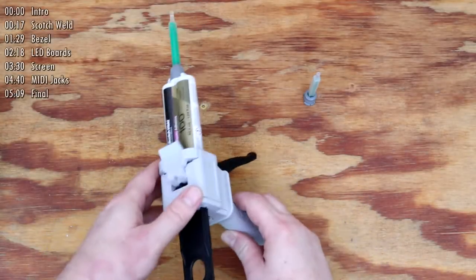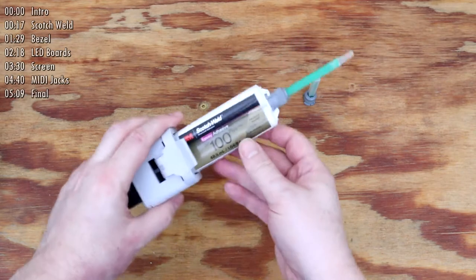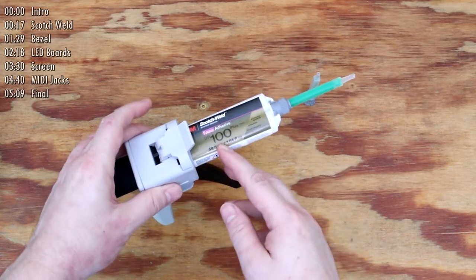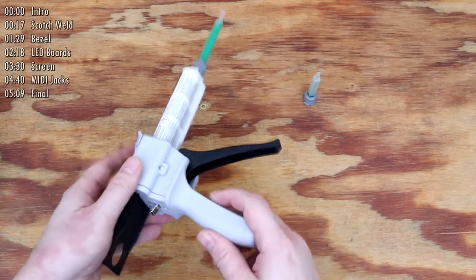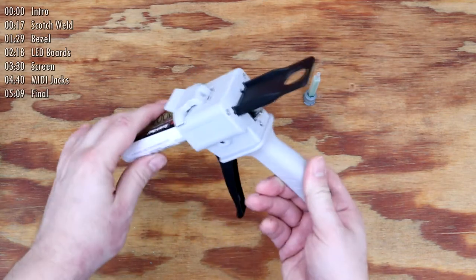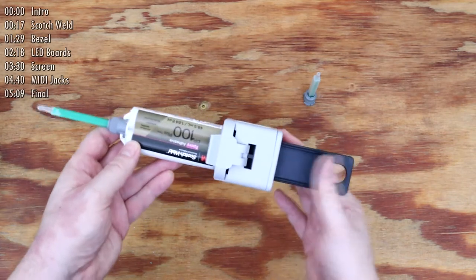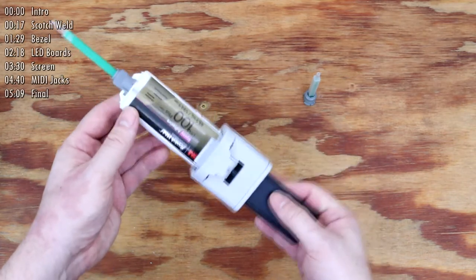Let's take a minute first to talk about Scotch Weld. Simply calling it glue is a huge understatement. It's an extremely powerful epoxy adhesive. When this stuff cures, it creates a nearly unbreakable bond. This is not something people would generally use around their home — it's really made for industrial and professional use.